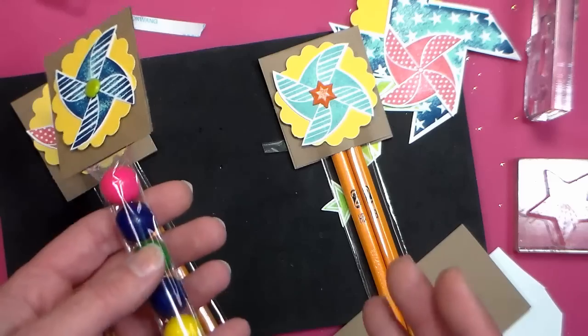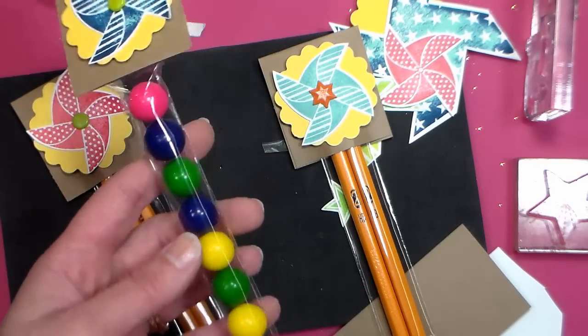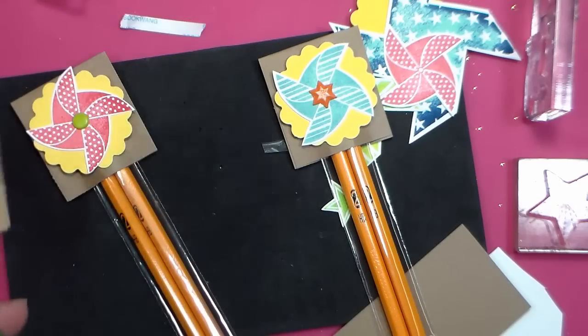I remember test tube favors were really popular a couple of years ago and they were expensive to buy the test tubes, so like if you were doing a mad scientist party or something, you could replicate the look of test tubes with these inexpensive bags. I just love that idea.